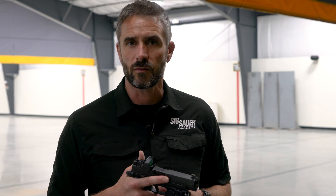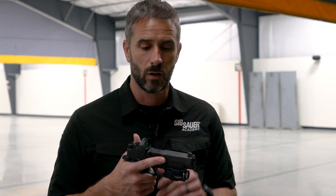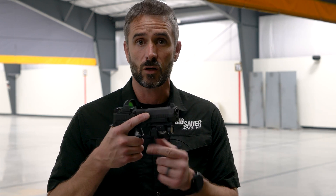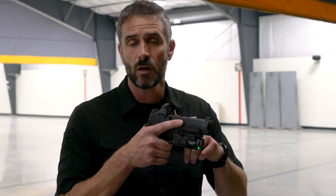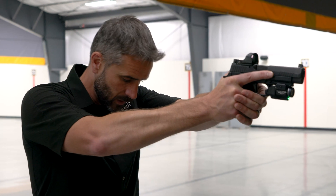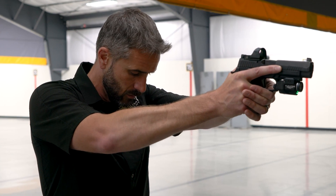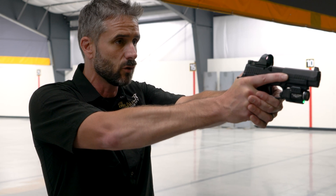So now let's talk about how we find it. It doesn't matter if you're using an optic, iron sights, or a laser — all of them will work to help you facilitate your success when it comes to finding your natural point of aim. For the sake of demonstration I'm going to use a green laser on the target so that you guys can see the same thing that I can see through my reticle. First thing I want to do: get my body as aligned to the target as I can — specifically my toes, my knees, and my hips — and then establish my good shooting platform.